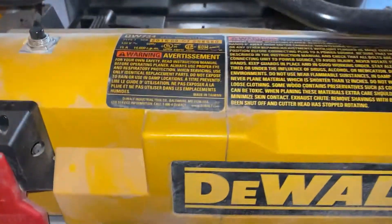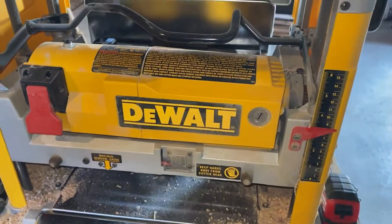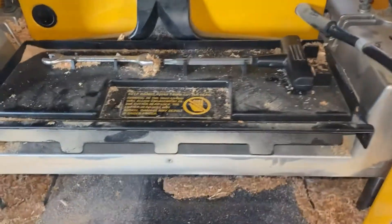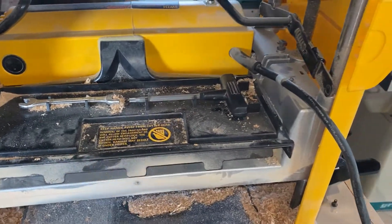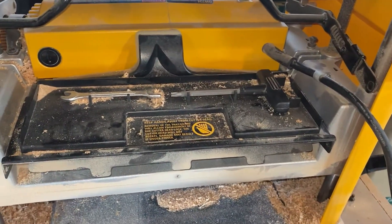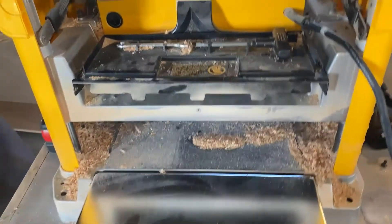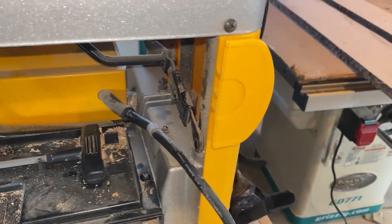This is the DeWalt DW734 thickness planer. I'm going to be rotating the blades on this — it kept overheating and turning off on me. Out in this old garage it was tripping the breaker on the circuit, so I need to rotate these. DeWalt has included the tools here for doing this.